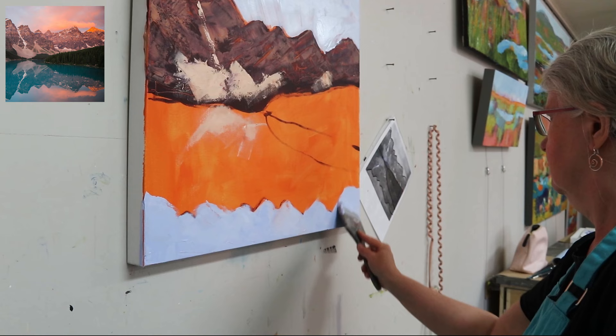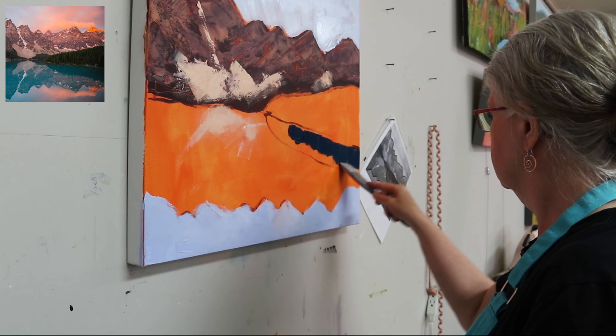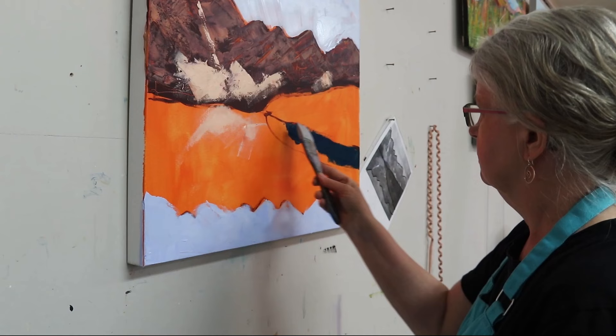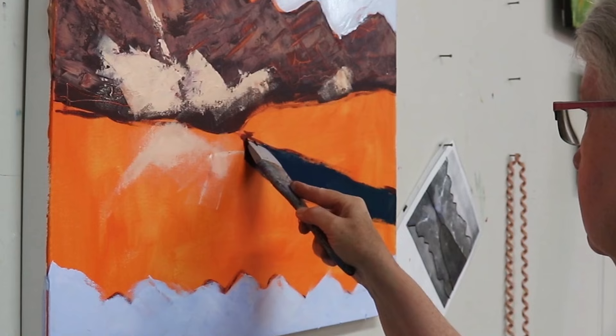I'm going to take a look at the tree line now. I'm putting in the dark area — the shadow. This photo reference is from Lake Moraine in the Rocky Mountains in Alberta, close to Jasper.